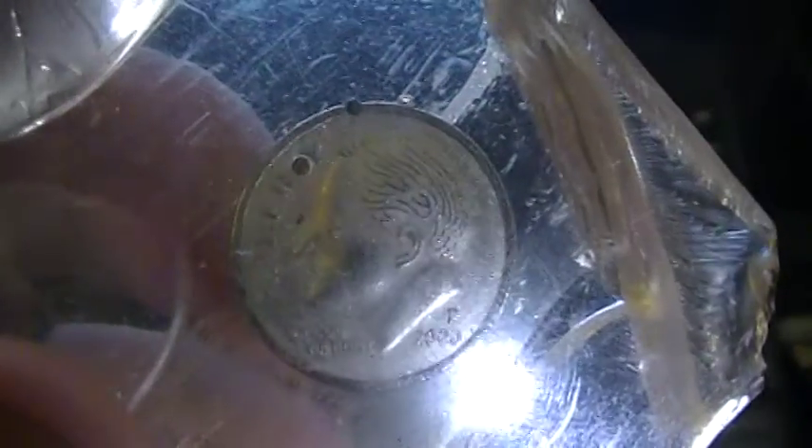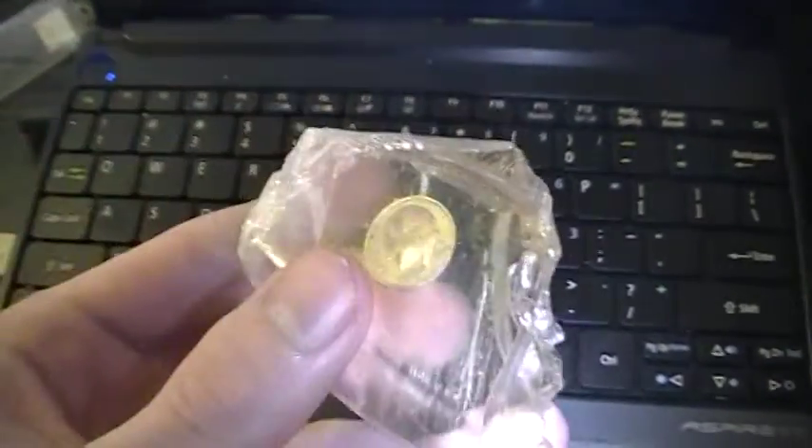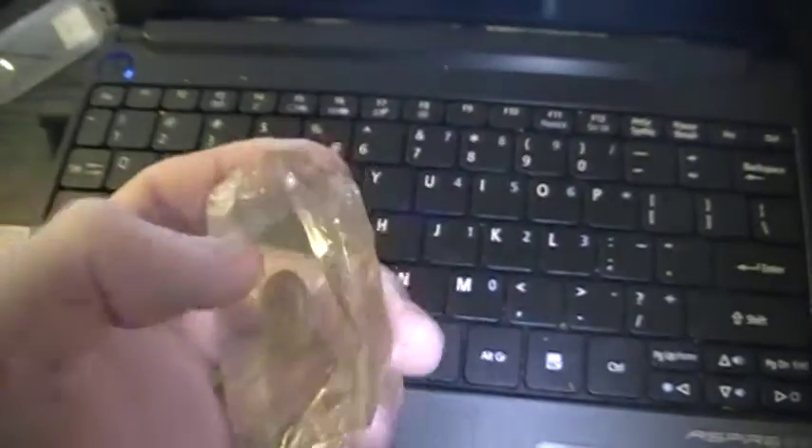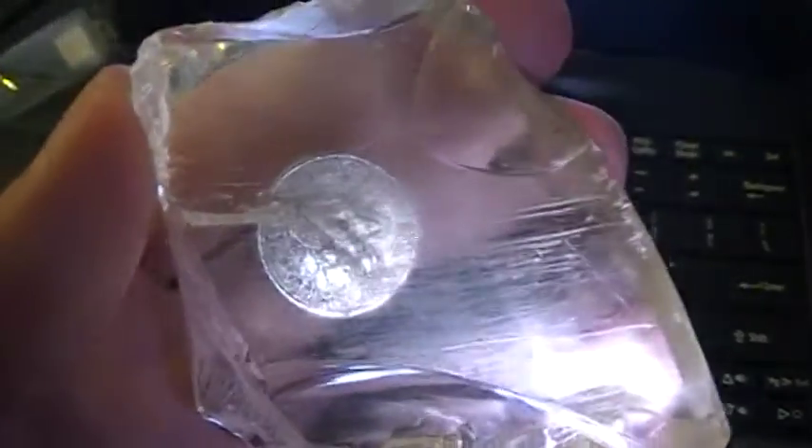I'm trying to get this thing to focus so you guys can see a little bit better. It is actually silver — it's a silver dime, as you can see along the edges. You can see along the edges it's silver. There's no copper inside of it, so it must have been out of like a proof dime. But it's encased in this hard plastic, kind of like plexiglass. It's like someone smelted a dime into plexiglass.